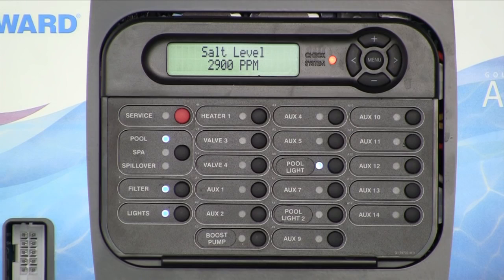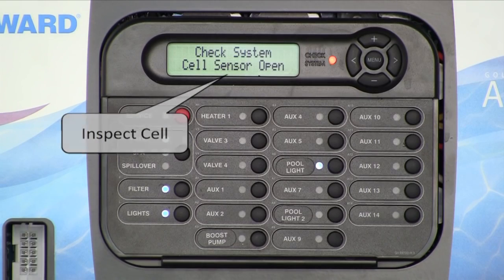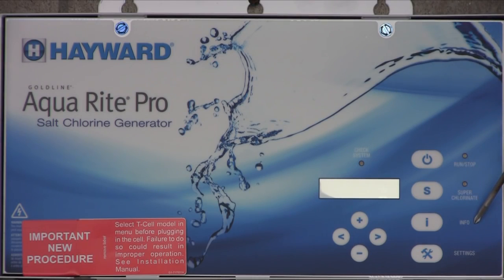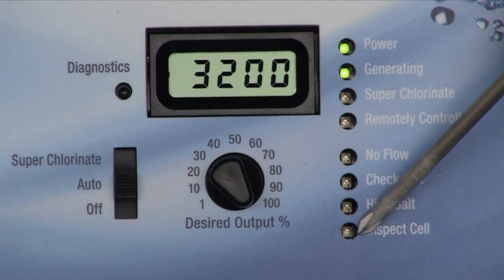The Hayward control will automatically remind you when it is time to clean the cell, with the check system light being lit, and when you scroll through the default menu you will see 'inspect cell.' For the AquaRite Pro, press the info button to access the default menu to view the inspect cell notification. If using a T cell in conjunction with an AquaRite, the inspect cell LED will be lit after 500 hours of operation.